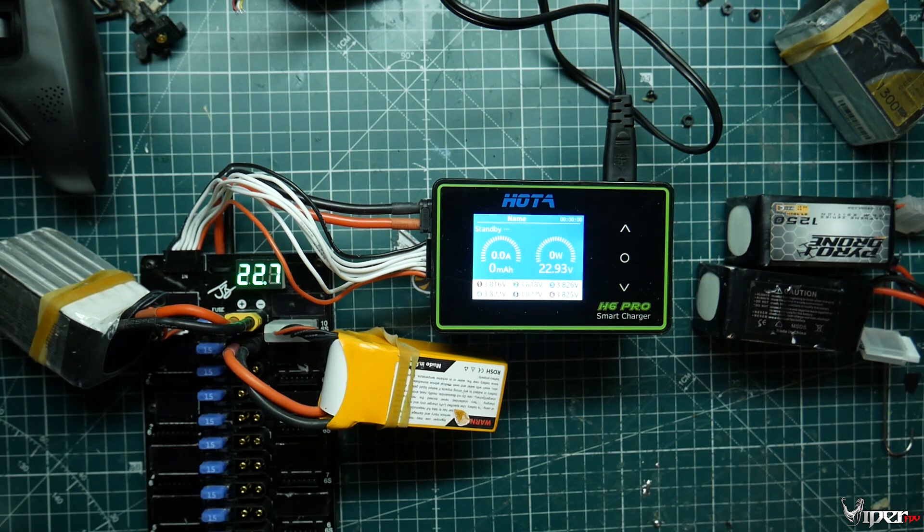What's up guys, ViperFPV here. Today we're going to be talking about parallel charging — why you might want to parallel charge, what parallel charging is, and how to do it safely. I was actually just about to put some batteries on the charger, and it dawned on me I've never done a parallel charging video, so I wanted to do an overview of it and tell you guys what it's all about.